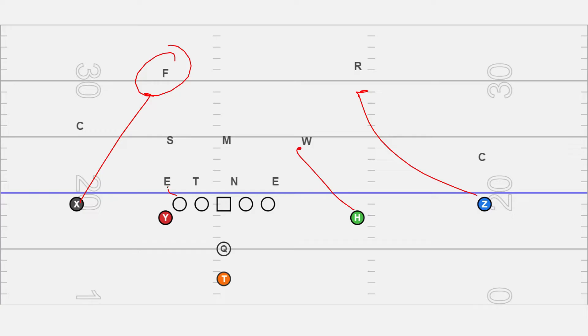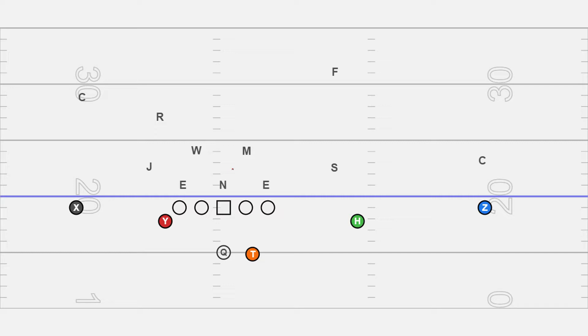Slot receivers are working in as well. Full blocking scheme: we check here, work up, cut off the backside nose, take the defensive end, run through to pick up the Sam, and then leave the two worst tacklers to make the play. That's the idea behind this play.